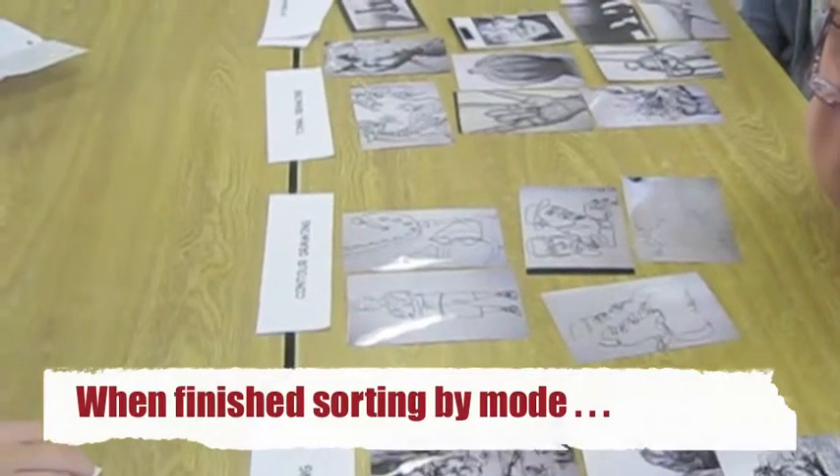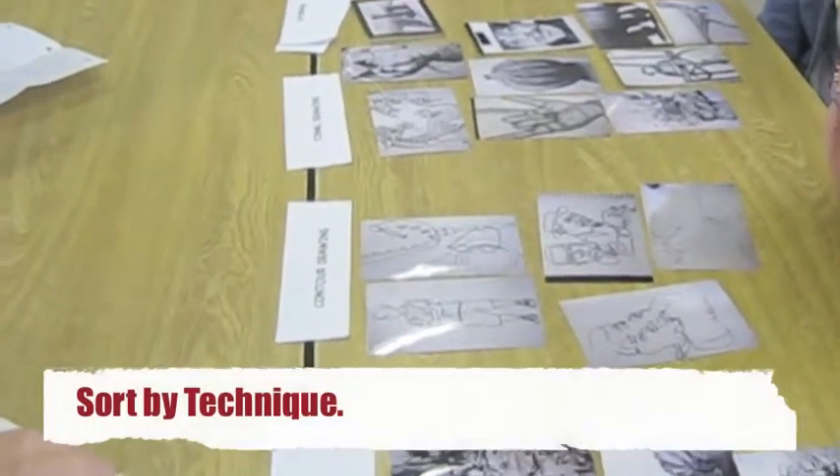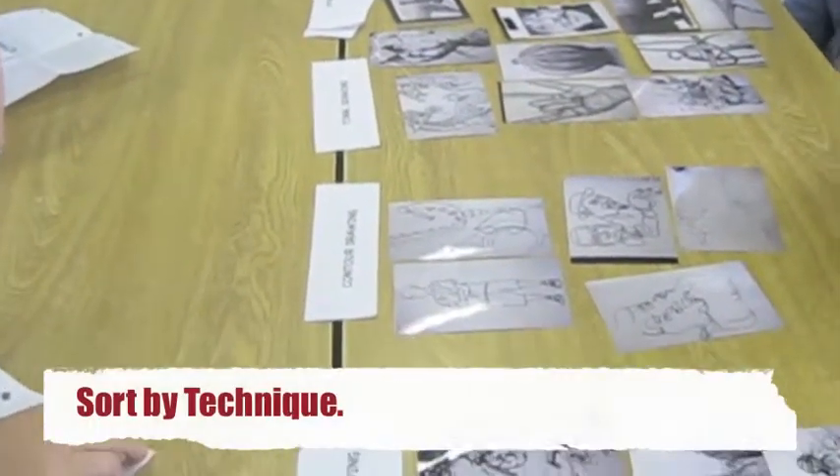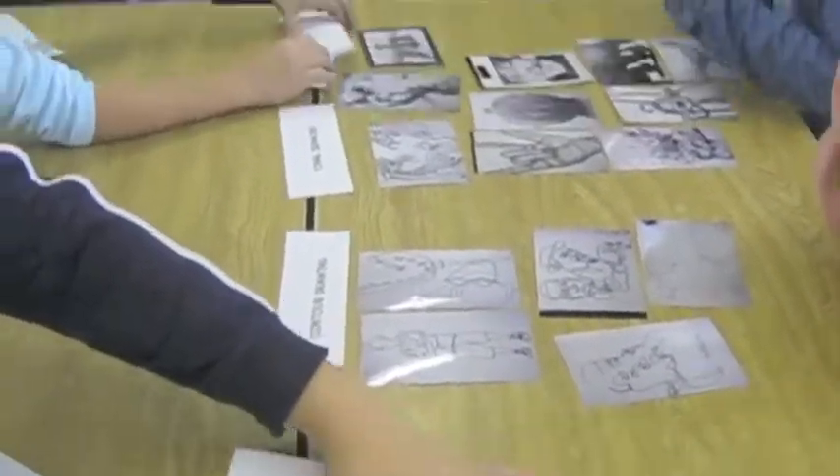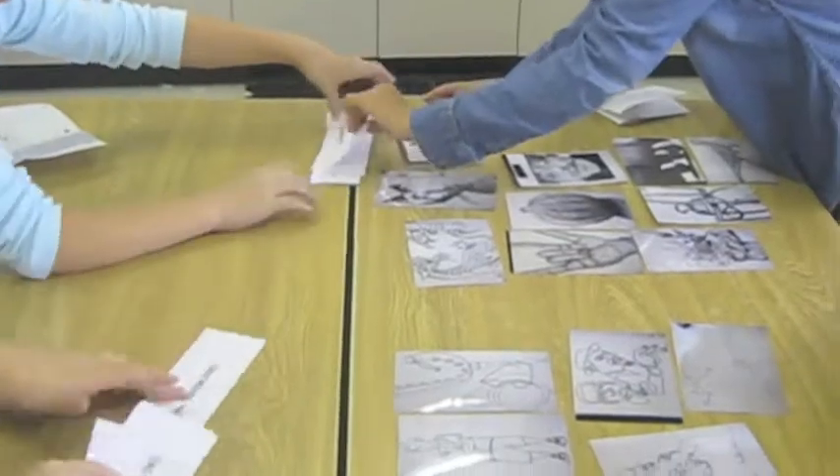Now, take just the tonal drawings and pull out the five techniques to show value. Put all of those underneath one of those categories.